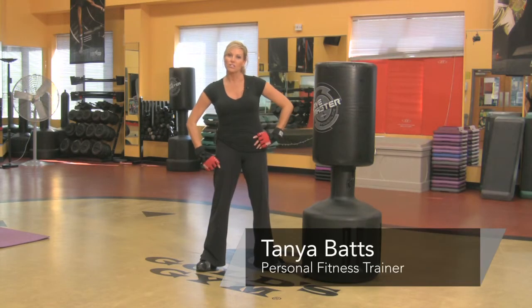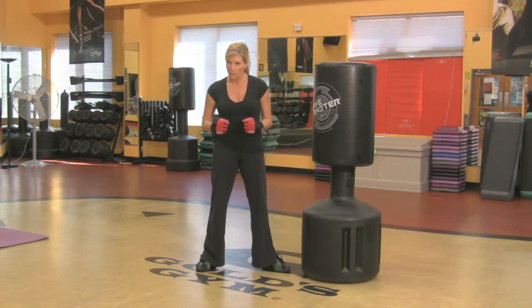Hi, my name is Tanya and I'm an instructor at Gold's Gym. I'm going to show you how you could teach cardio kickboxing.